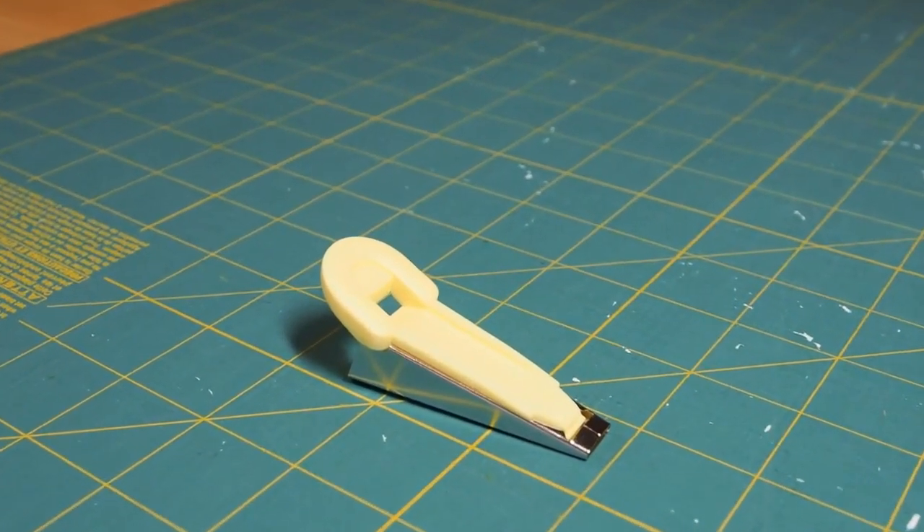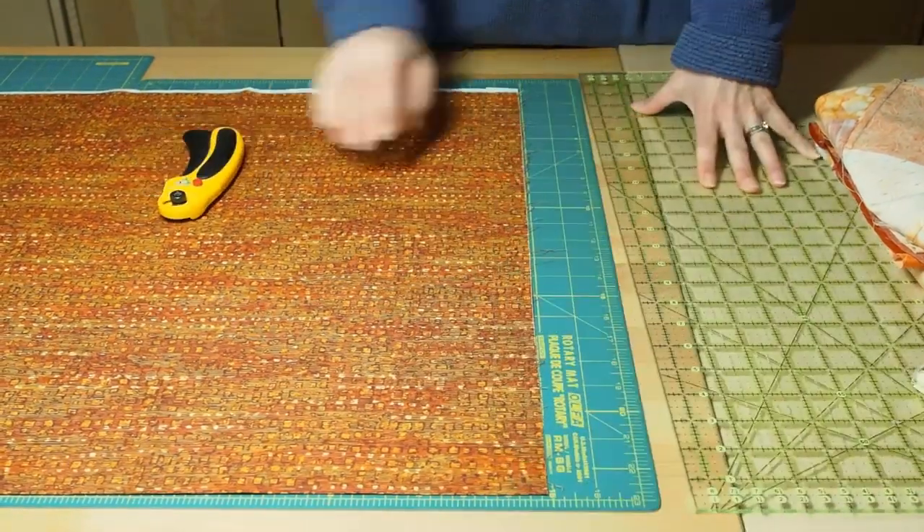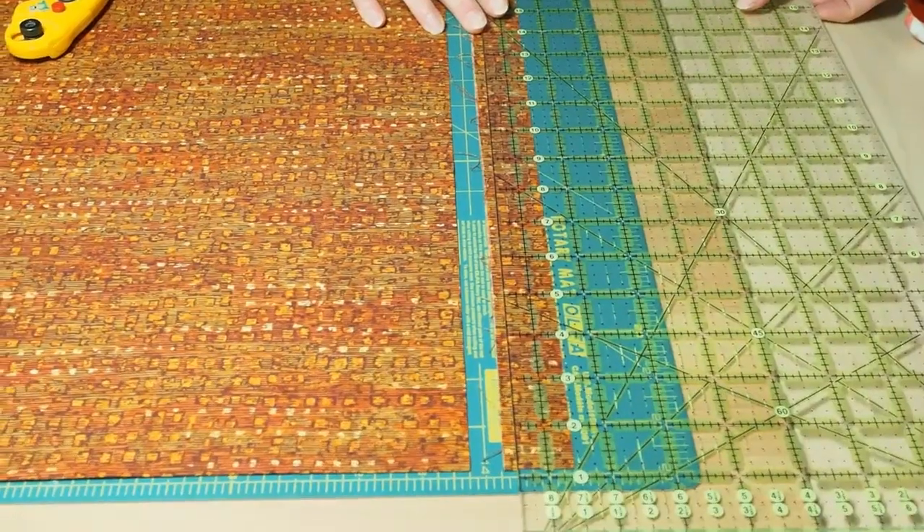First, gather a fusible tape maker, fusible tape, and your fabric. Cut the fabric strips as per the manufacturer's suggested size on the package.